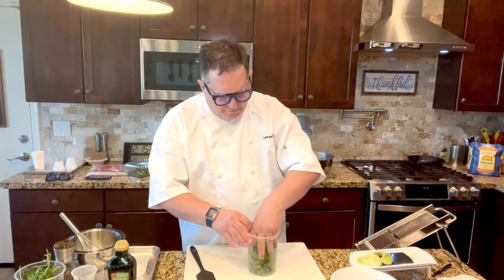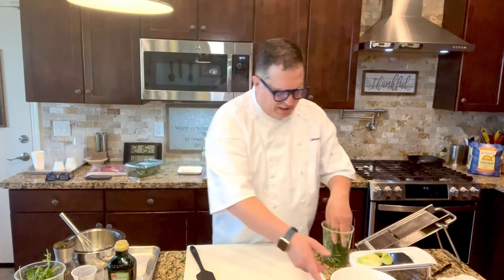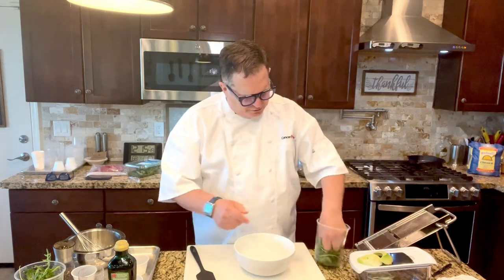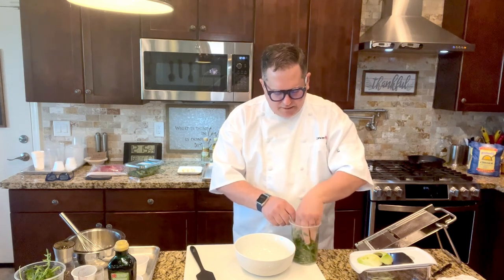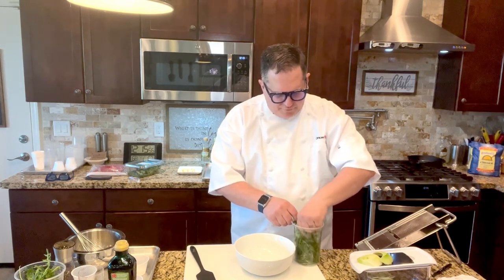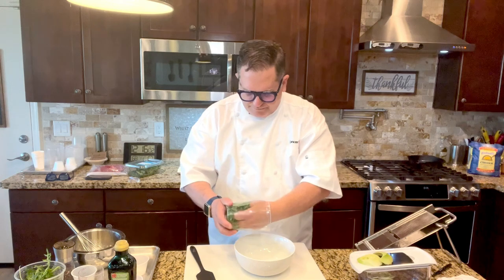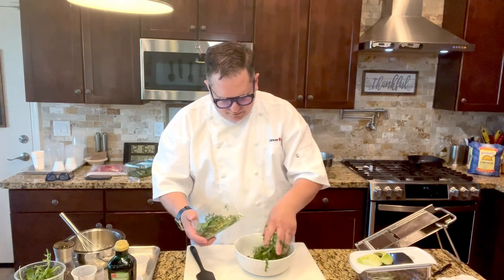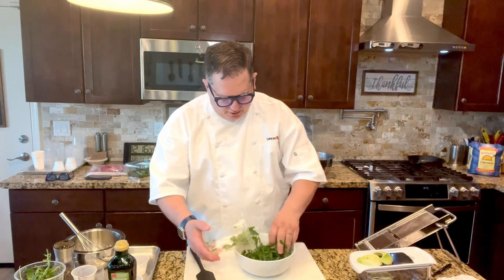So we've got that massaged with about a couple teaspoons of olive oil. If you use the right dressing, you'll never notice it was done, but that bitterness kind of goes away. We're going to put that arugula in our salad bowl.